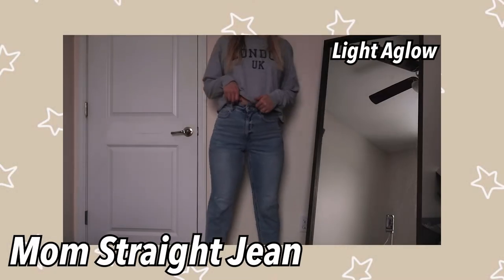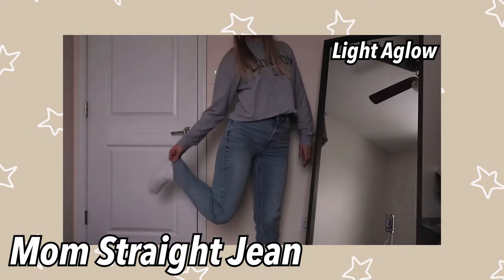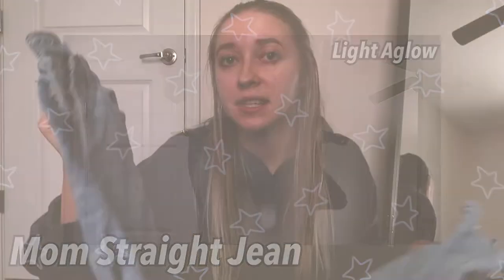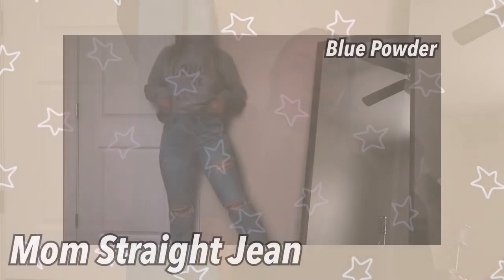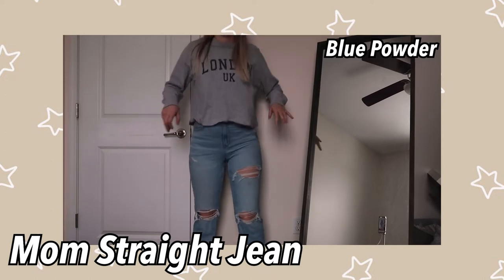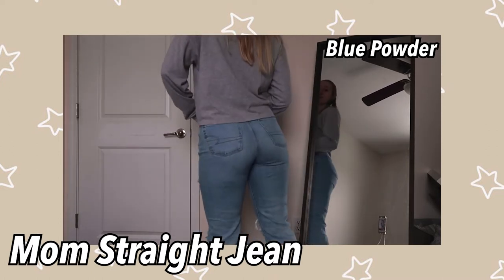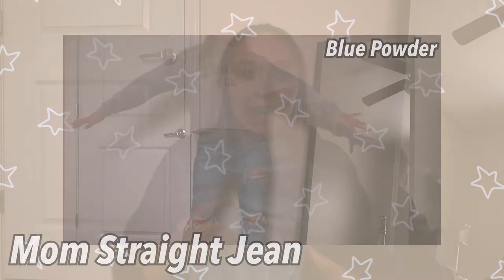The second pair of mom straights is light aglow — no rips — and I feel like this is really cute. I feel like this is a good winter one. I know white jeans normally aren't worn in the winter but I feel like this is a good winter jean if you just wore a darker top or a darker sweater. This next one is blue powder — this is like my perfect summer mom straight jean. I just feel like it screams summer; I should wear this with a crop tank top. I think these are so cute and I haven't really worn them recently because it's winter, but I will wear them a lot more when the weather warms up.